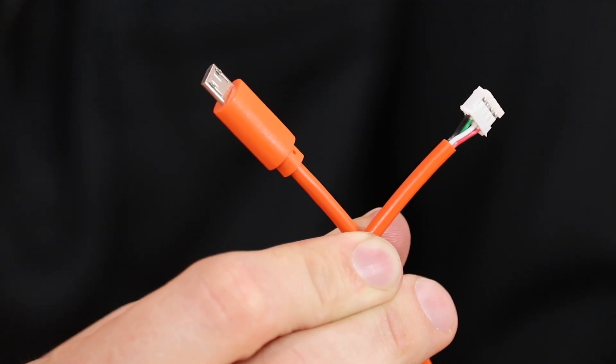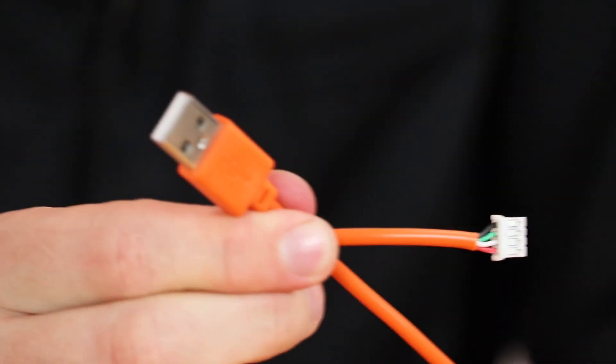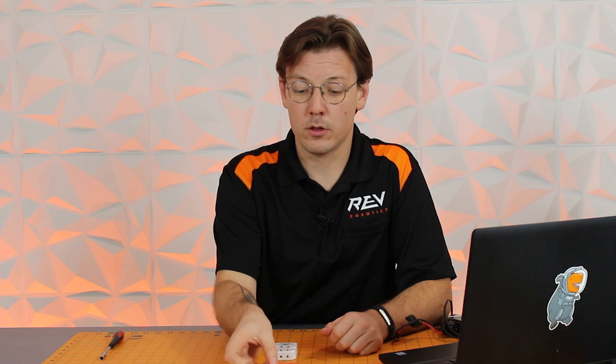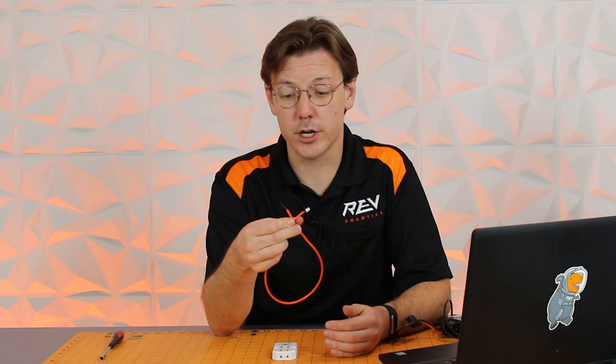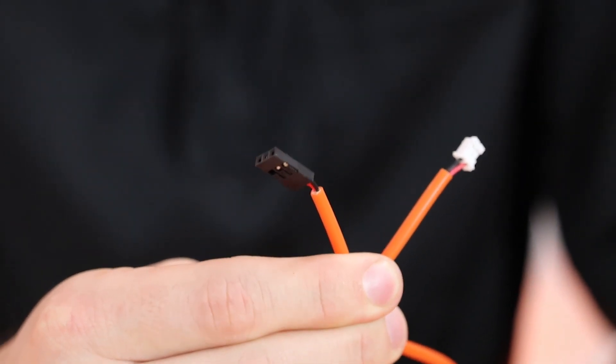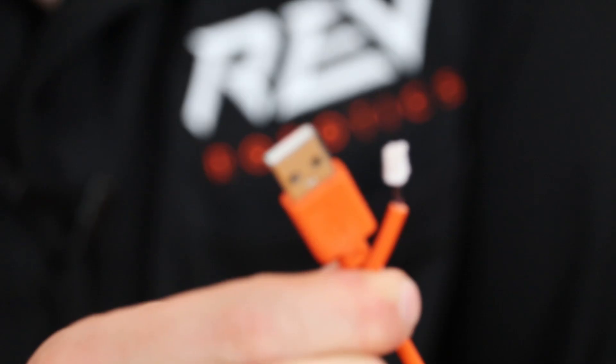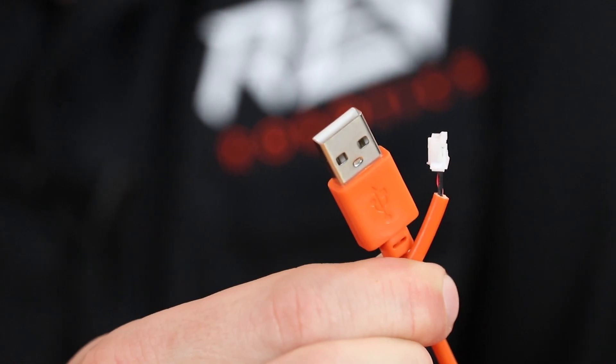For your upstream data ports it comes with a 4-pin to micro USB and a 4-pin to USB-A connector. For your 5-volt power you have two options: a 2-pin JST to a 3-pin DuPont connector, or a 2-pin JST to USB-A connection. The 2-pin USB-A connection is typically used with an off-board battery pack.